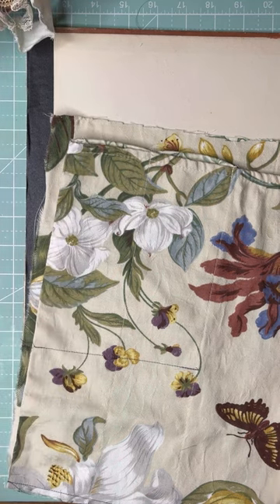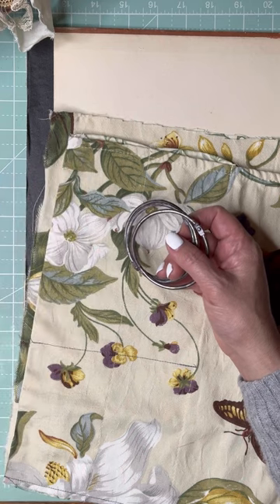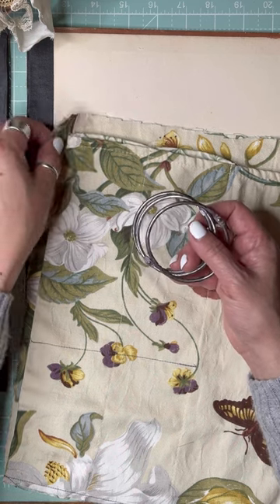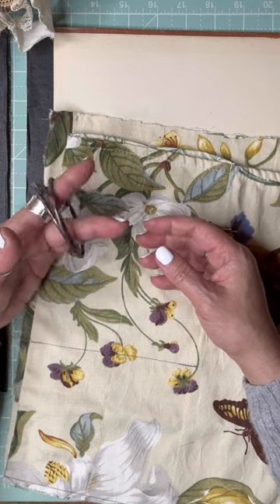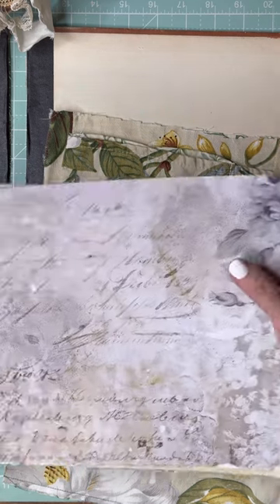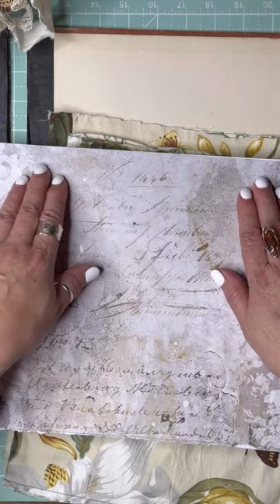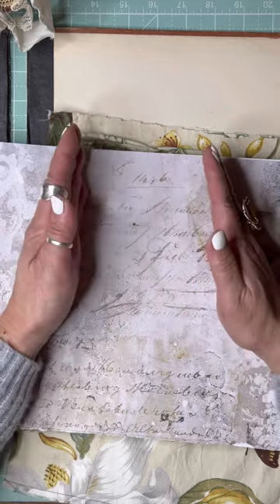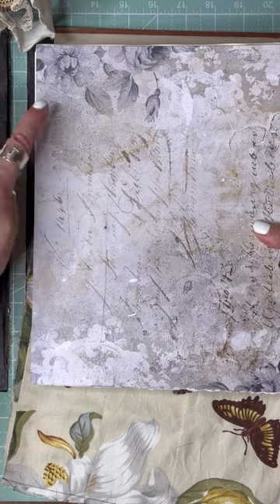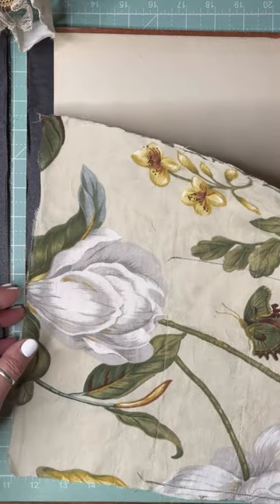The tricky part is still how I'm going to poke holes in this. I have a Crop-A-Dile and I'm hoping it's strong enough to poke holes through the doubled-over fabric. I think what I'm going to do is use the three-hole puncher on the paper first to give me a gauge of where the holes need to go on the cover.